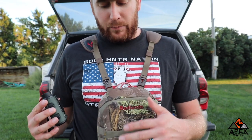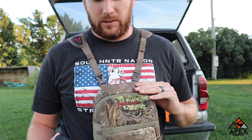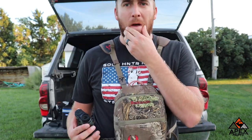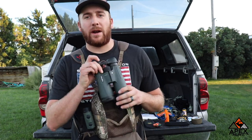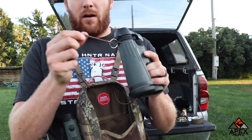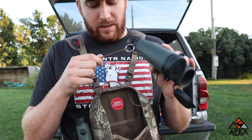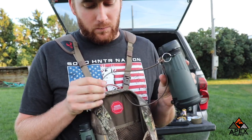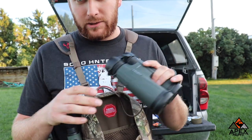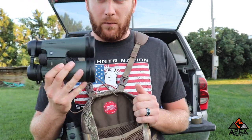I have the Badlands Bino X case. I've carried it the last two or three years, but this year I'm actually switching to the Kuyu Pro Bino harness. The one thing I really don't like about this Bino harness is when you open it and pull your binos out, they're hard to detach. If you're driving down the road glassing in your truck, you have to keep pulling them out every single time. The Kuyu ones just have a latch that you can unlatch and pull them off completely free, so I'm switching to those.